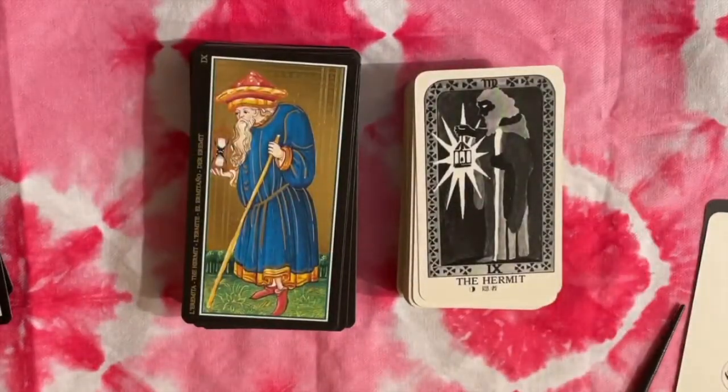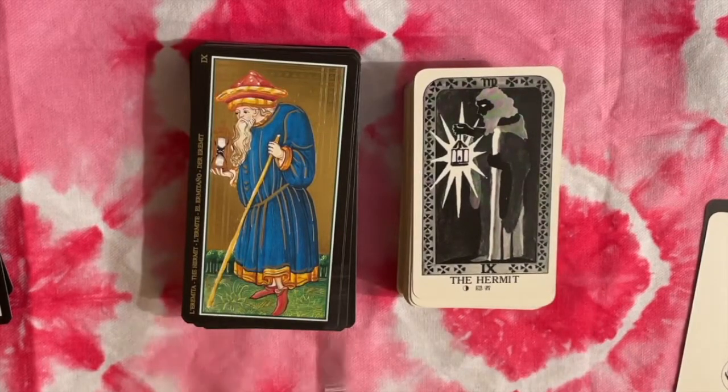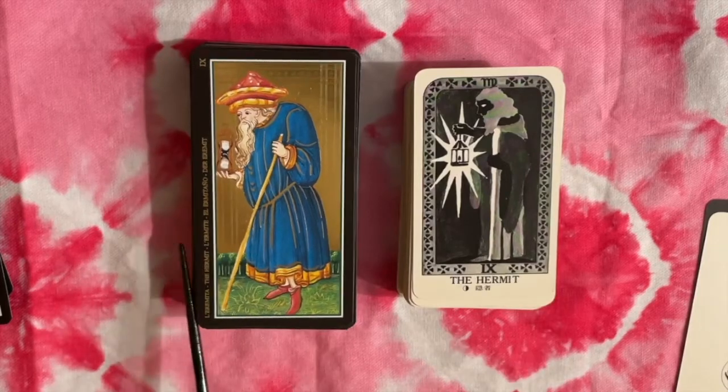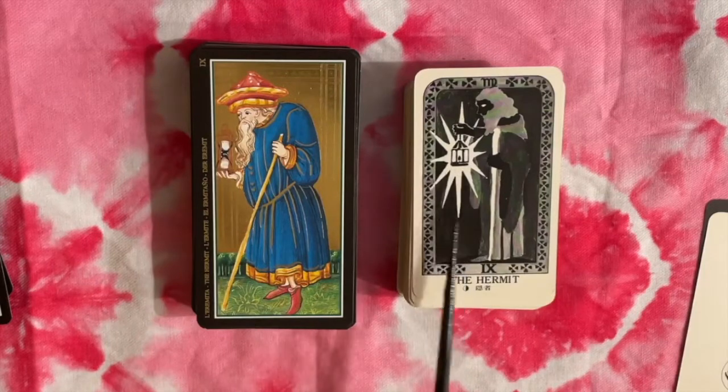Here's our Hermit. Some similarities — we still have a staff and a light, but this is also an hourglass. So it's a lantern and an hourglass, whereas the Visconti one is just a lantern.